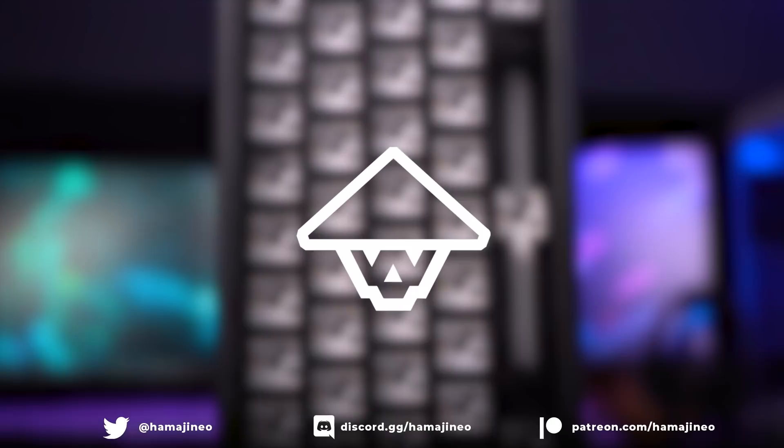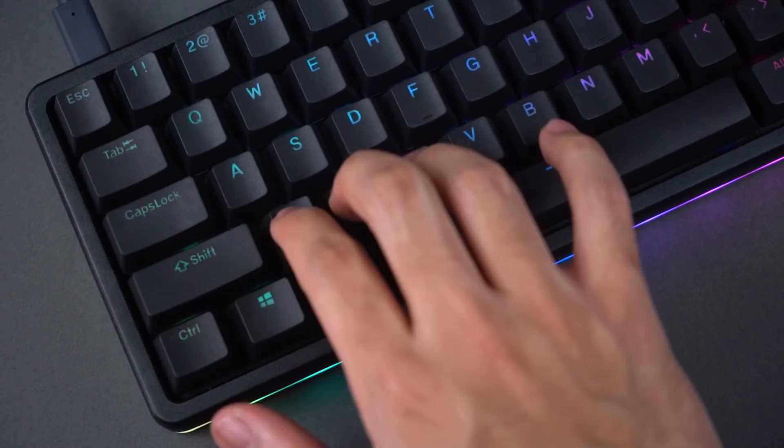Hey guys, Himajinio here. Welcome back to another custom keyboard video. Today we're going to be talking about the Drop Alt Mechanical Keyboard.